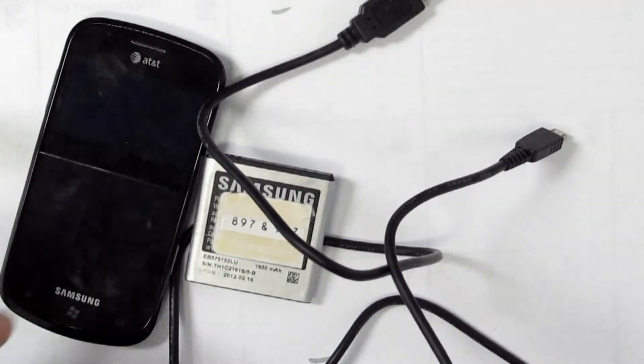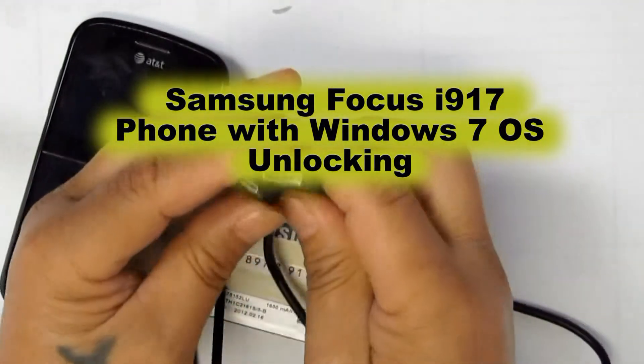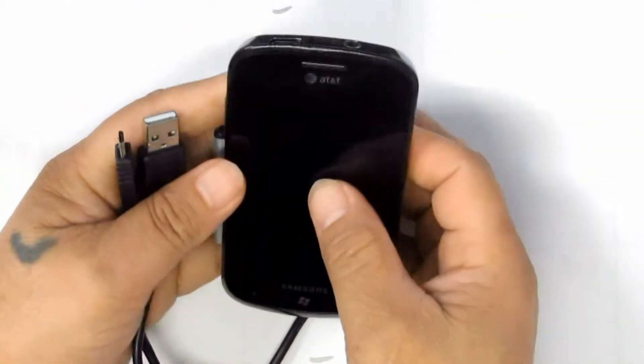This video is a demonstration of a Samsung Focus SGH-I917 Windows Phone 7. We will prepare the phone to be unlocked and perform the unlock process using a Z3 Xbox.